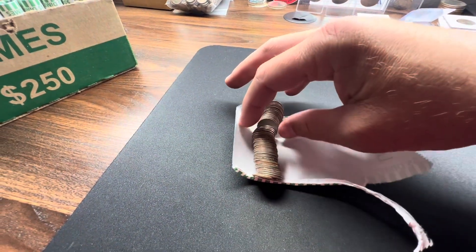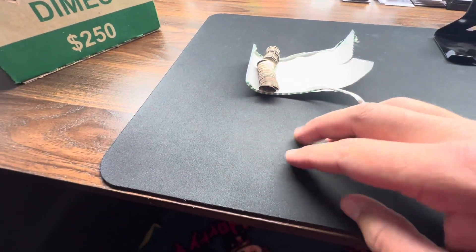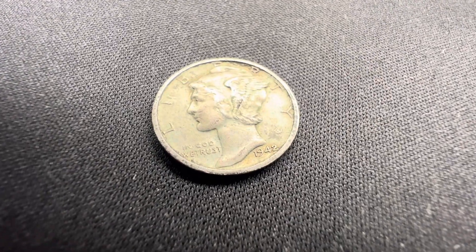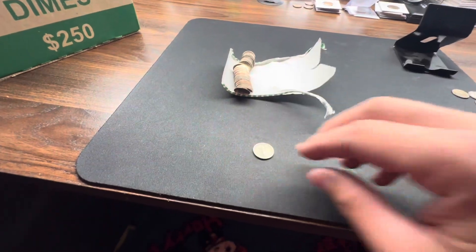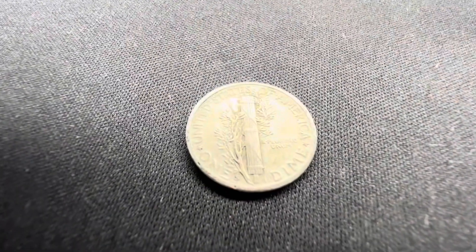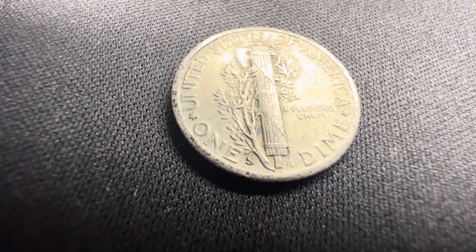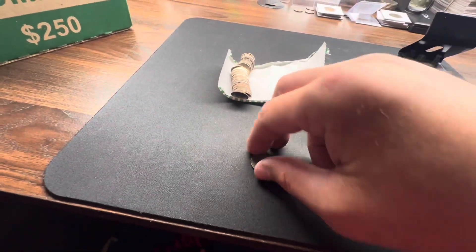Hopefully it's silver — oh man, that is awesome! We got a Mercury dime! A 1942 Mercury dime! I haven't had very many Mercury dimes out of my dime hunts, and it's an S mint mark — so that is awesome. It's a big S on there too, a pretty chunky one.